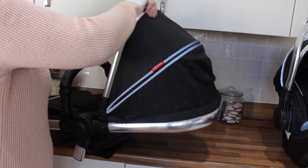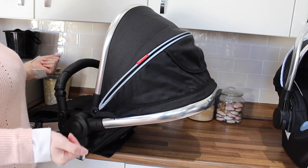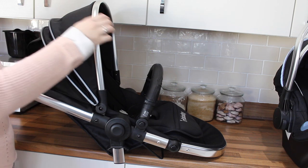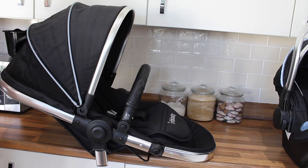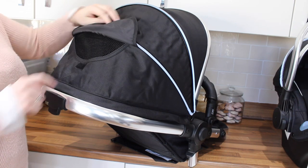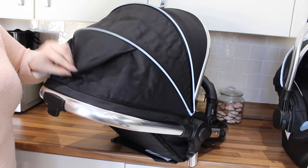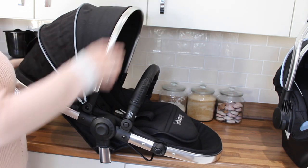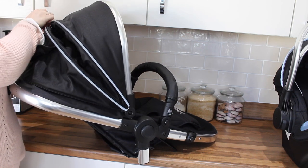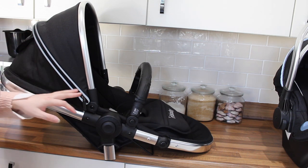This seat also has a really nice big hood that can come right up. If it's a really sunny day or they're fast asleep, there is a zip — you unzip it all the way and then pull it over a little bit more so they've got that extra coverage. This is the only one that has the extended hood; the car seat and the cot don't have the extended hood.